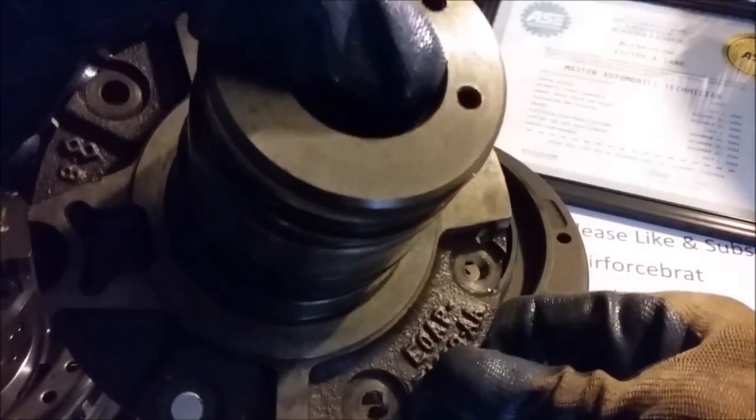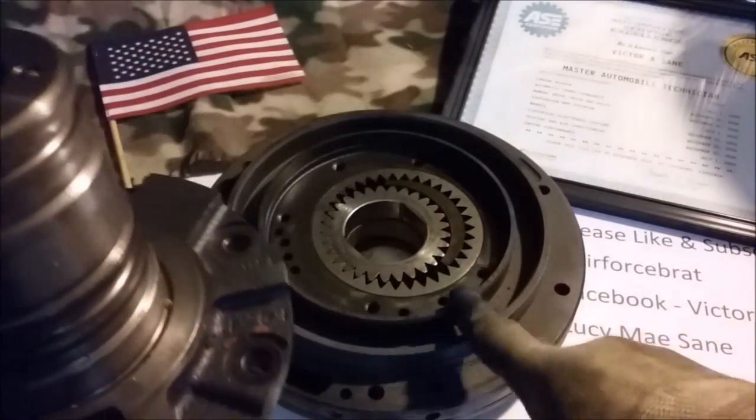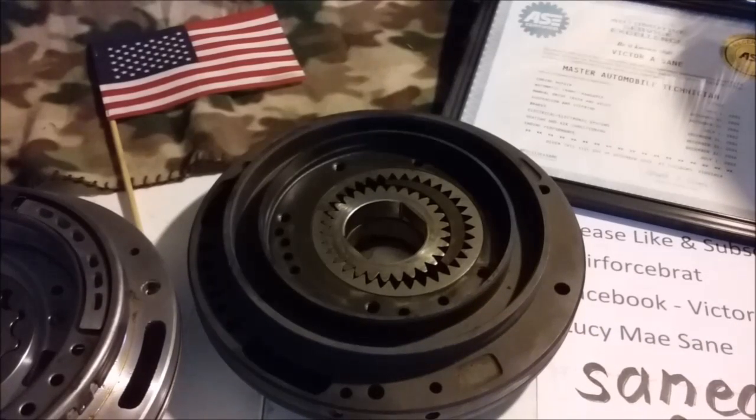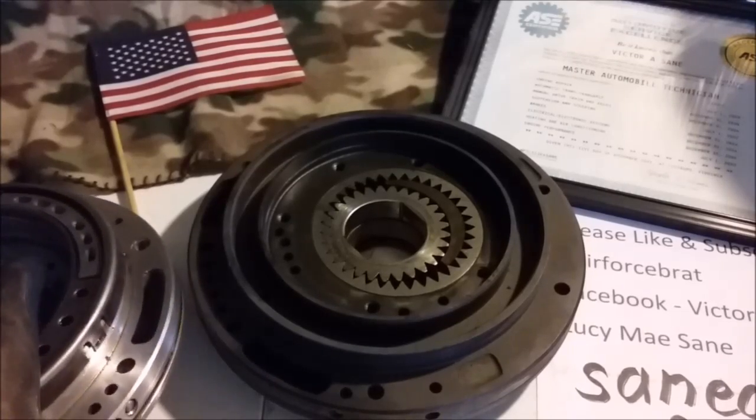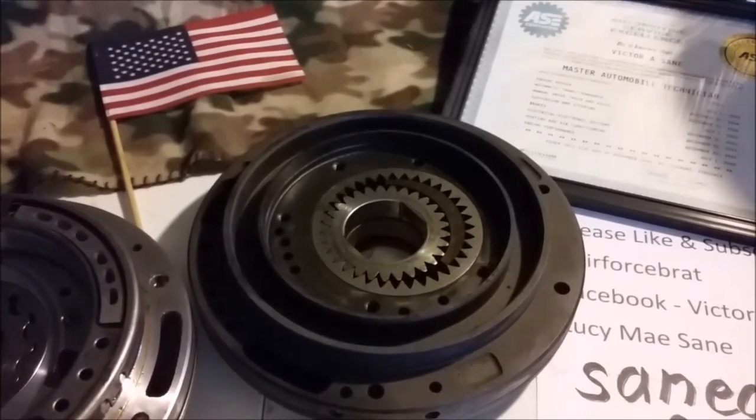The casting number on this early stator starts with EO, which is the same beginning as the casting number on these cast iron pumps — they also start with EO, indicating 1980. The casting number on this later stator starts with F4, which you cannot interchange with the 1980 to 1993 units. This stator can only be used 1995 and up.